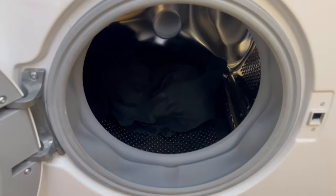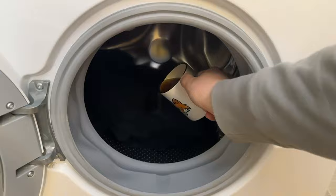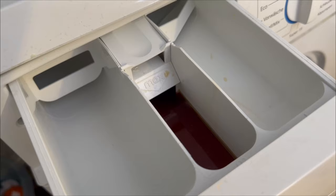Then it's time for the coffee. Brew yourself a cup of really nice black coffee and pour it straight into the drum of your washing machine. However, if you have a washing machine that first pumps out the water before starting the normal washing program, you should put the coffee into the fabric softener compartment. This is because we don't add any washing powder ourselves — only the coffee goes into the washing machine with the clothes.